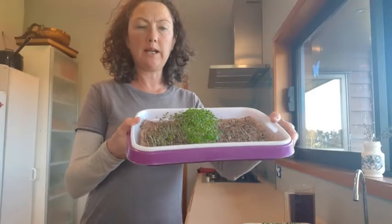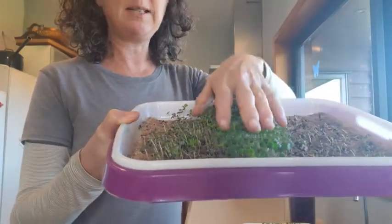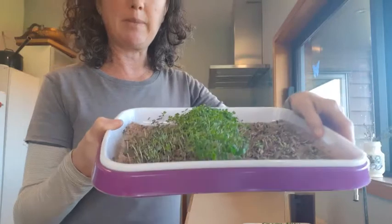This is just over a week in and I wanted to show you how they're looking. I've got some different varieties here — this is mostly rocket which has done really well. These are some older seeds that have not done as well, and there are brassicas coming through too.